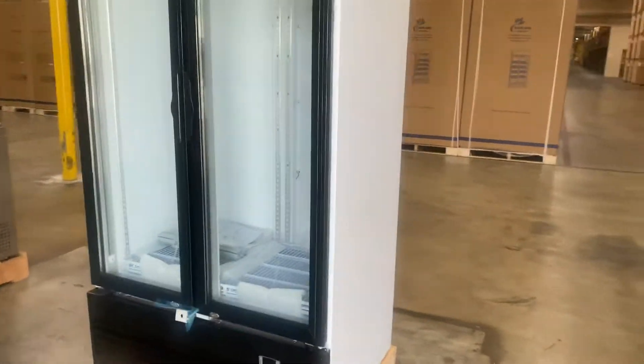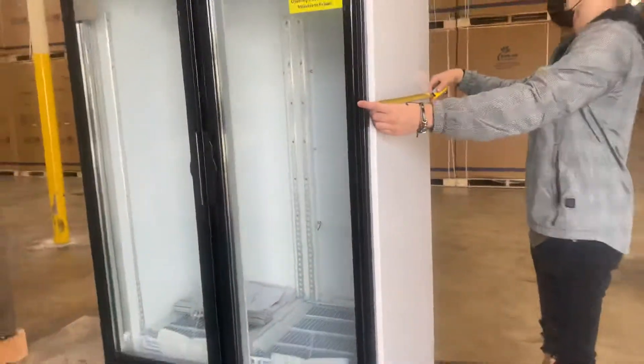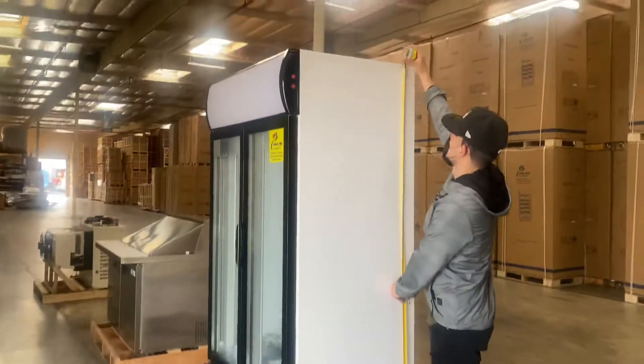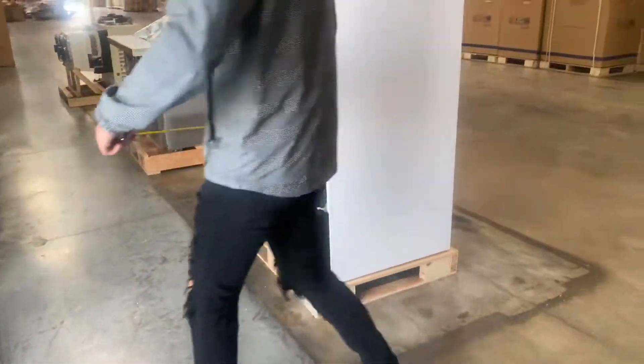I'll also give you measurements on the inside for this unit. For the length you're looking at a total of 40 inches. For your depth you're going to be looking at 27 inches. And your overall height is going to be 80 inches.